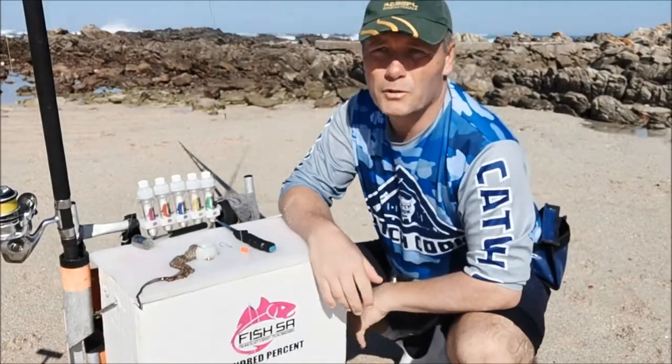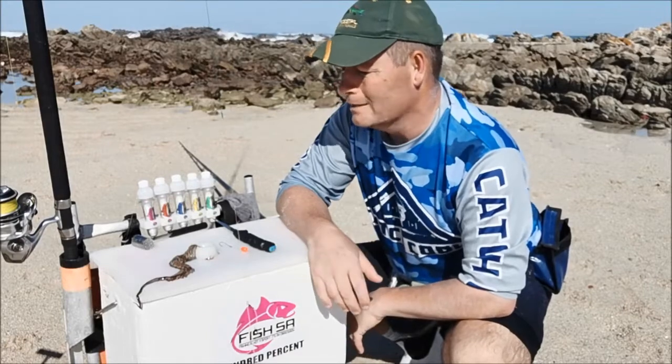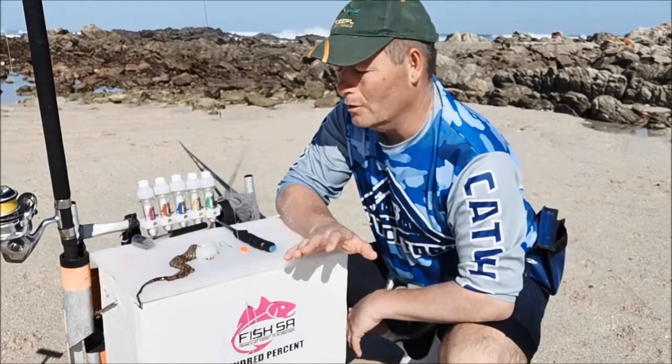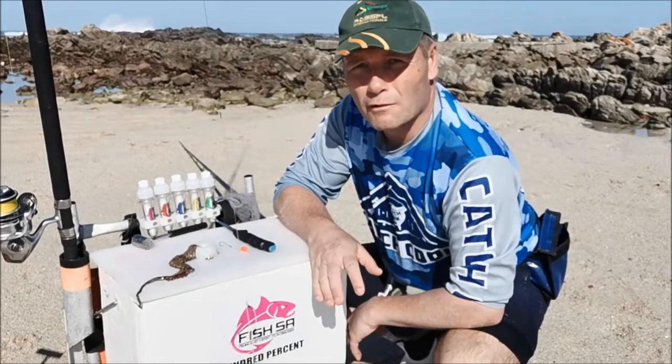Hi guys. There's a competition running for FishSA — a winner gets a year's worth of Latex. We're looking for a different idea of how you'd put a bronze bream bait on. This is the type of thing we're going to be looking for, and I'm going to show you what I'm doing that's different.